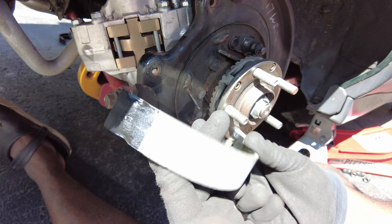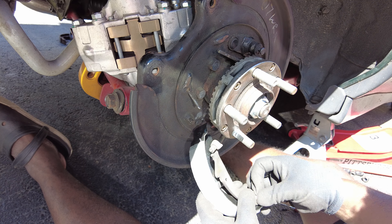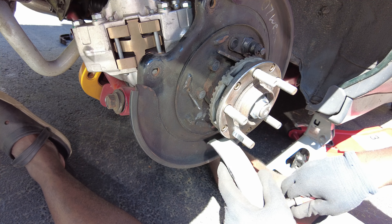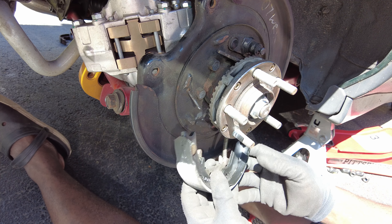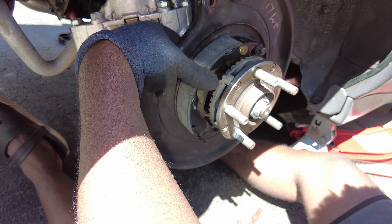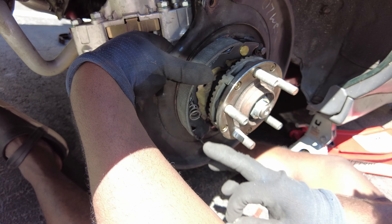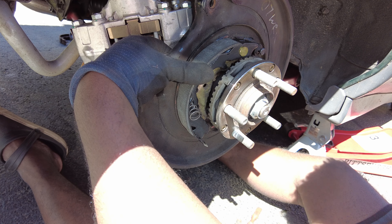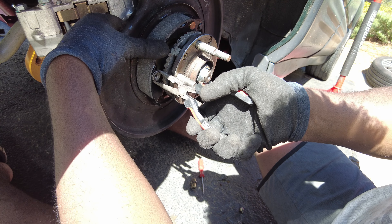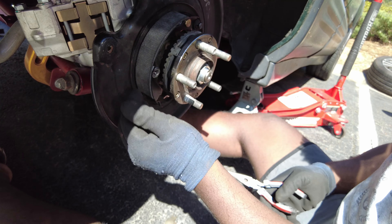Here's the new one going on — washer first, then the retaining clip. Got it on. Just like that — probably hold it like this. Have the spring just hang in there, try to align this as best as you can. Just like that. Okay, so that's one done.